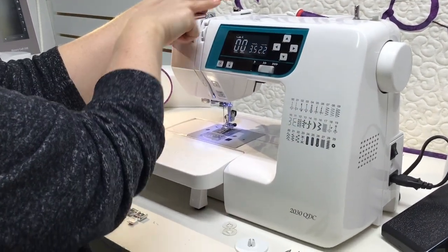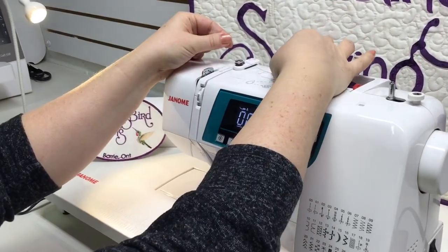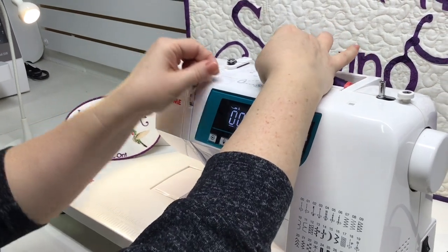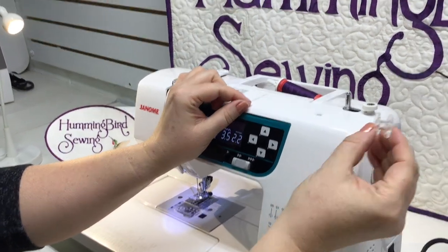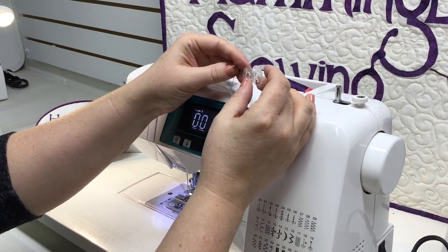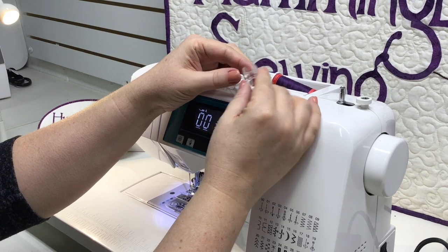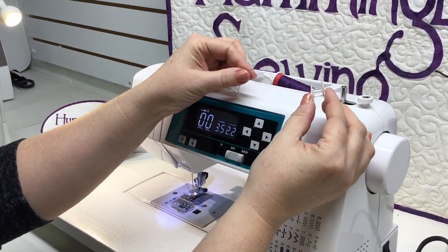There's a button on the top of the machine and this is only used for winding your bobbin. Holding the thread securely in both hands, you want to floss that thread through that tension button. This bobbin is specifically for the Janome sewing machine. Do not use other bobbins from other sewing machines. Do not use metal ones — they're not all universal. Use the ones that came with your sewing machine.